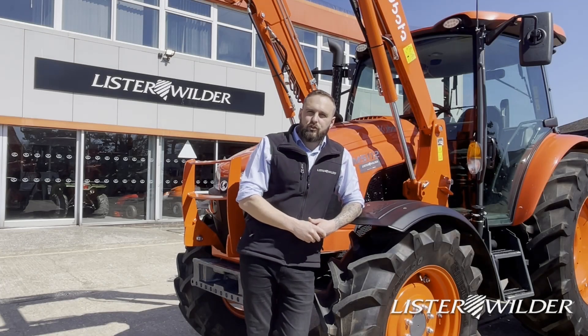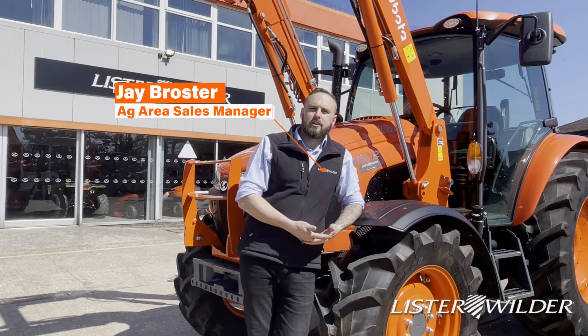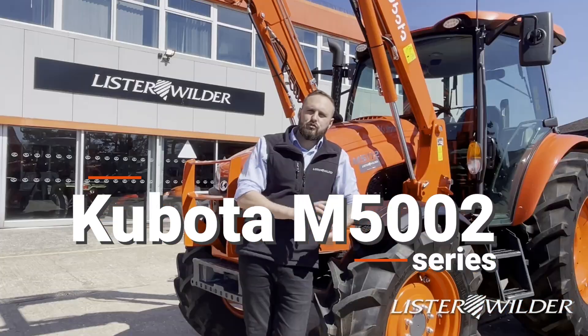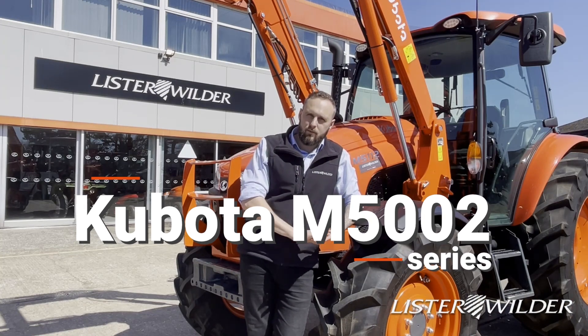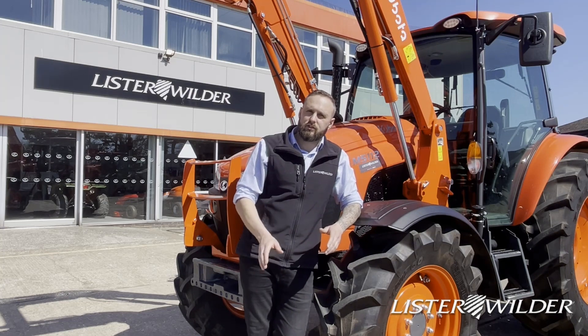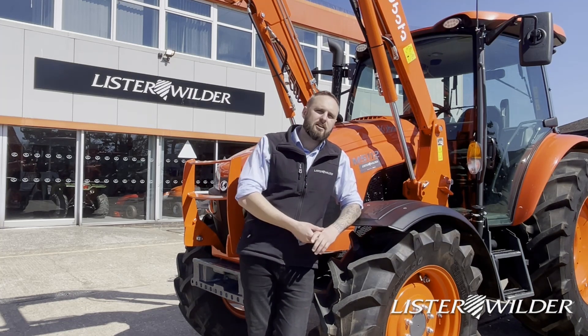Hello there, welcome to another tractor walk-around video. I'm Jay Broster, Ag Area Sales Manager for Lister Wilder. Today we are going to take a look around the M5. The M5 is an extremely maneuverable, high horsepower, simple-to-use tractor — it is really popular for grounds care guys and livestock farmers alike. Let's take a look around.